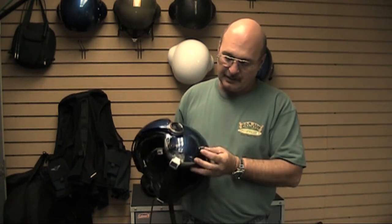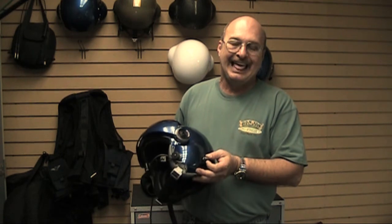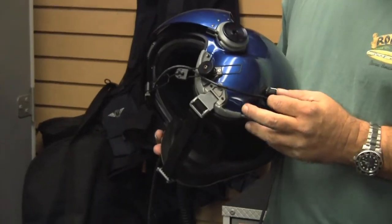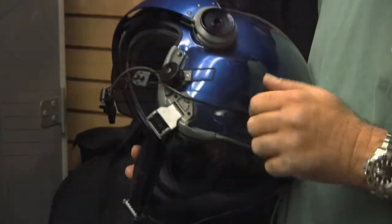On this helmet particularly, I also have a volume control. That's important when you use a dual impedance selector switch because you do have a volume issue between low and high. So when you add the volume control, you can adjust your volume right there once you amplify or de-amplify your microphone.